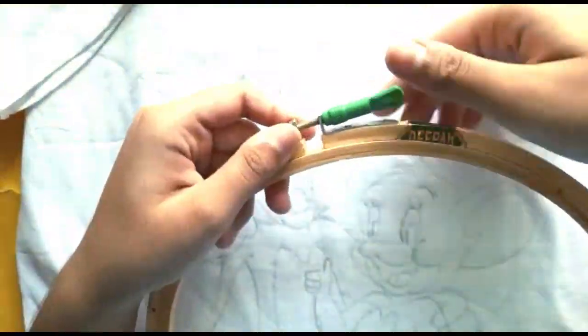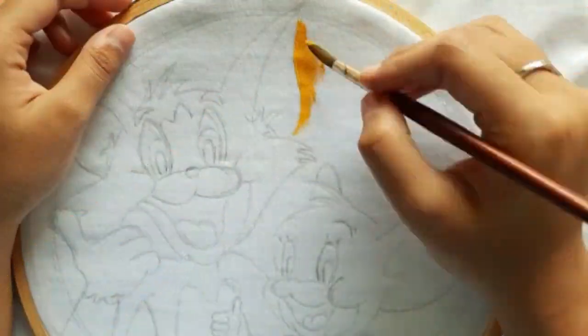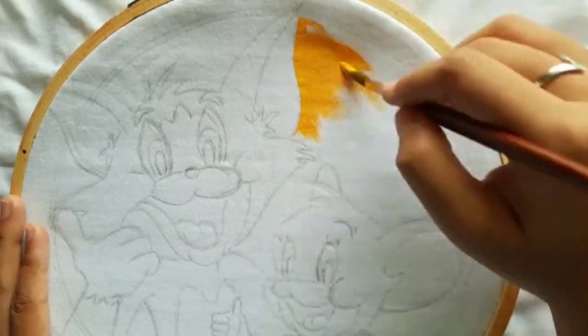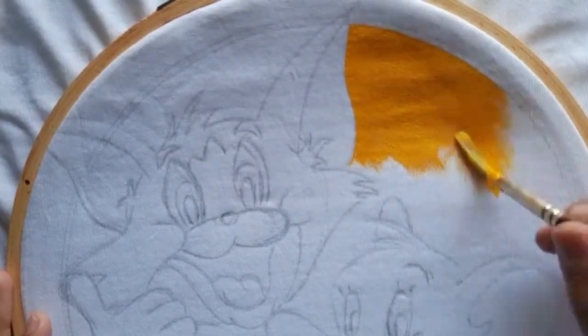This is basically an order from my aunt — she wanted to gift something to her friend's son, so I decided to paint Tom and Jerry on the t-shirt. I have already made the rough sketch and now I'm directly moving towards the painting using acrylic colors.